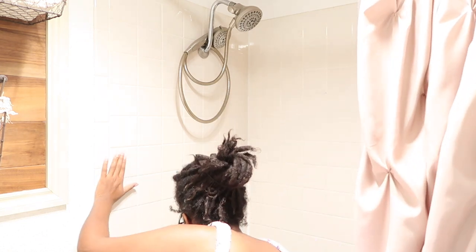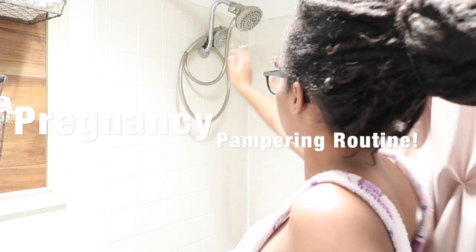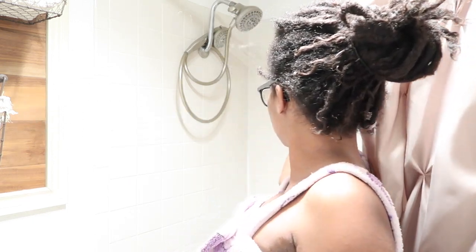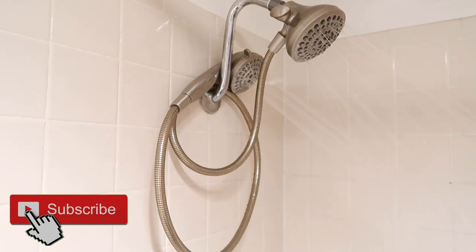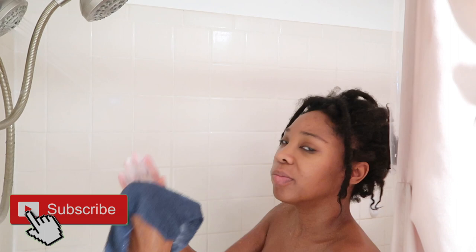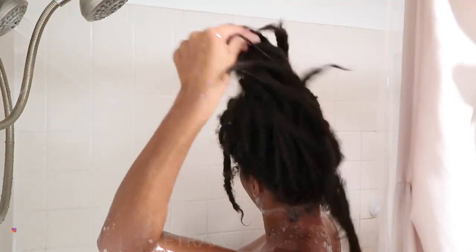What is up Royals? Welcome back to my channel, your favorite place to be if you love motherhood, locks, and lifestyle videos. Today I am bringing you my pregnancy pampering routine, so I hope you enjoy. If you're new, make sure you subscribe, and if you like this video, give me a big thumbs up.